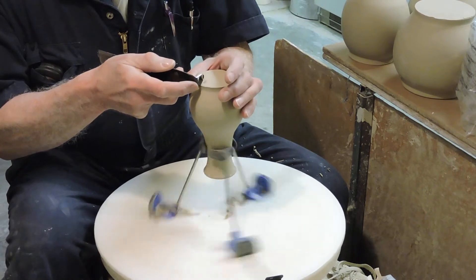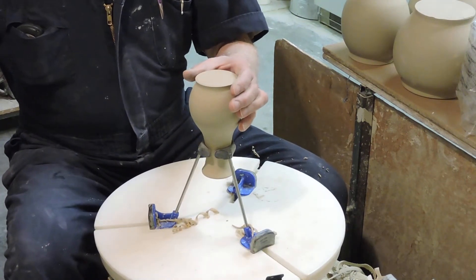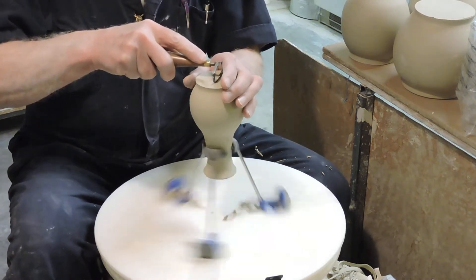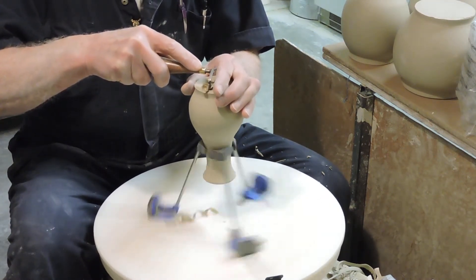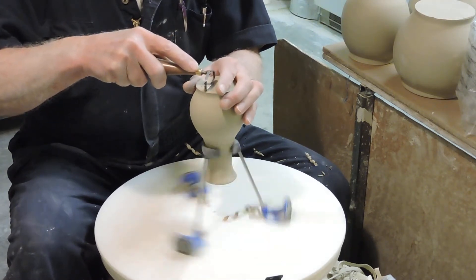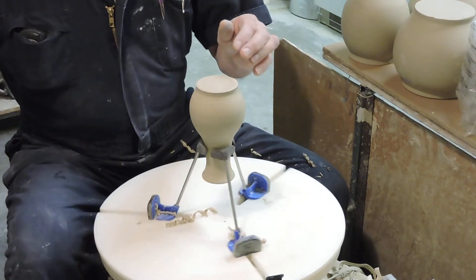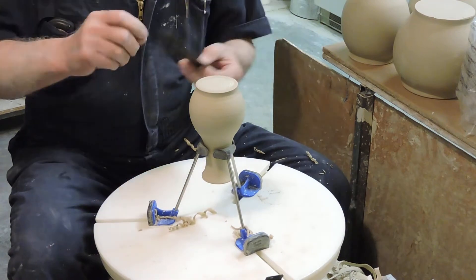I'll finish the shape like that. Then, since I want a little bit of a hollow in it, I'll take this tool which has the right curvature for a hollow for the bottom, and I'll hollow out the bottom slightly. This is the studio foot that I like to make. Then once it's hollowed out, I'll take the straight edge and we can verify that we have enough hollow.